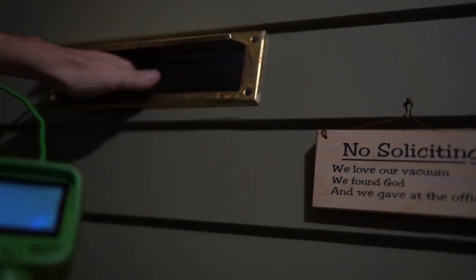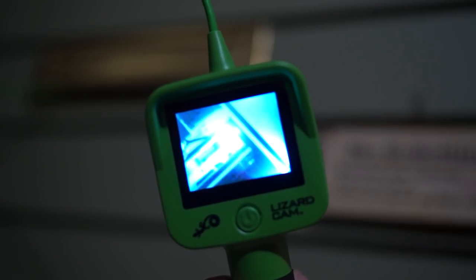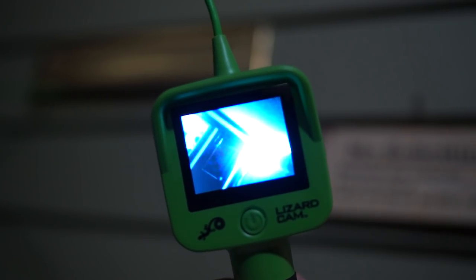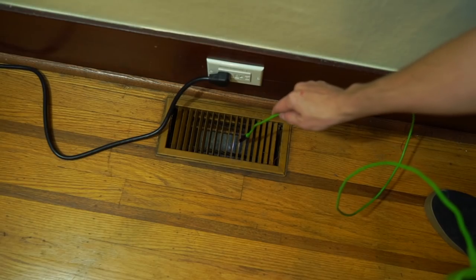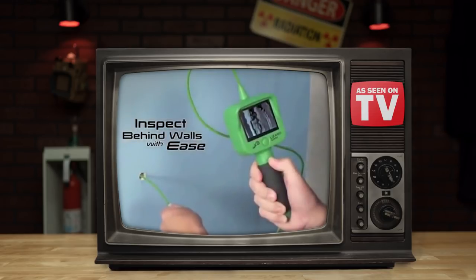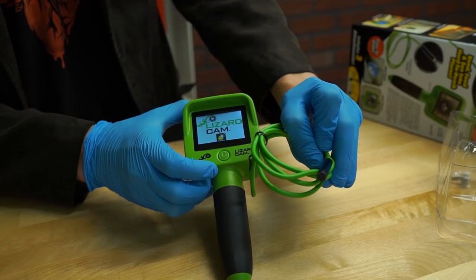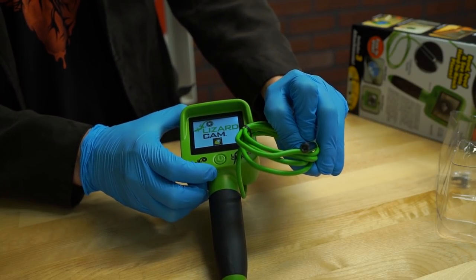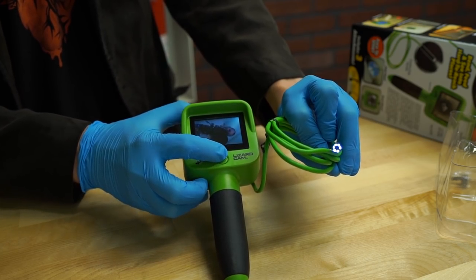But what about a wellness check on your elderly neighbor? Just send the Lizard Cam right down the mail slot, just to make sure they haven't been purged. Looks like everything's fine here — nothing creepy at all. Everything said and done, the Lizard Cam is actually pretty cool for what it is, and it seems to have a myriad of uses for your home, garage, or car projects. Now, granted, the price tag is a little steep, but if it allows you to fix an expensive problem on your own, then it's probably worth it.